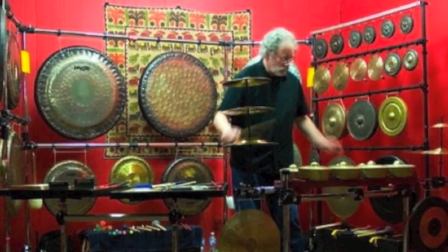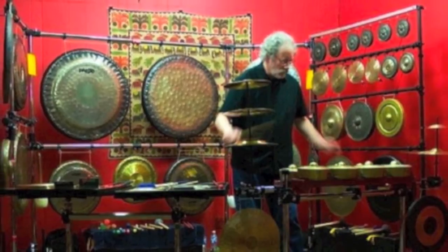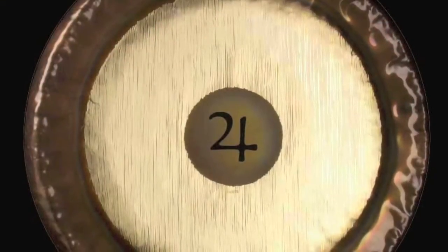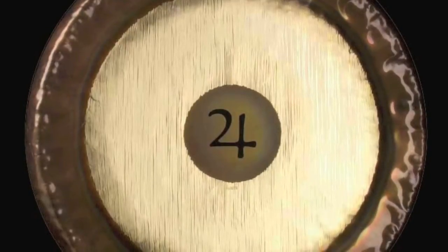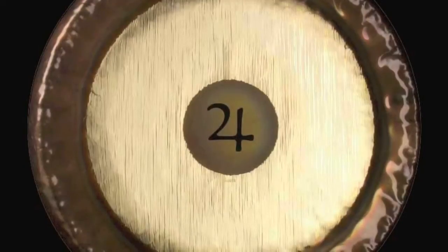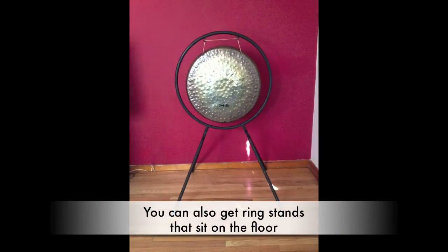Today we're talking about racks and gong stands. If you've got a gong you need some sort of stand — you just can't hold it. So we'll look at a few different designs and explore some things.